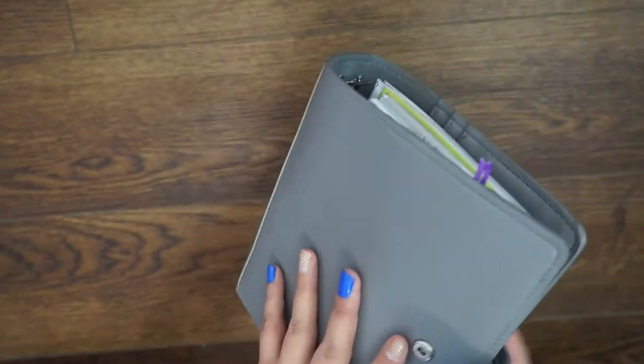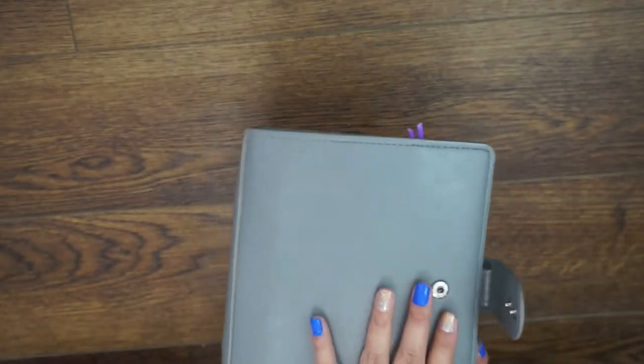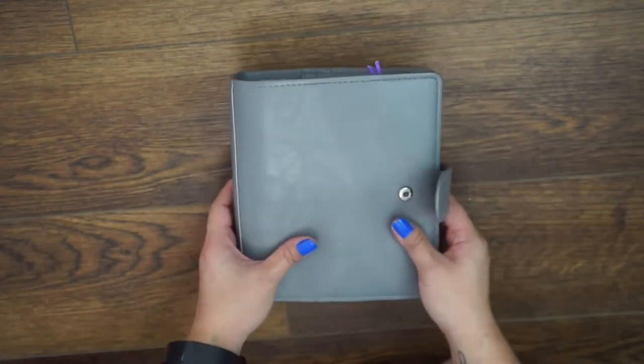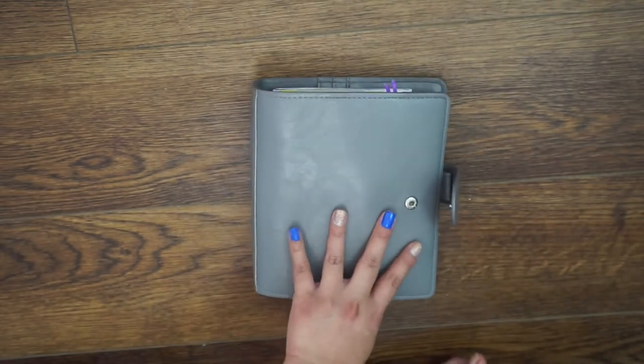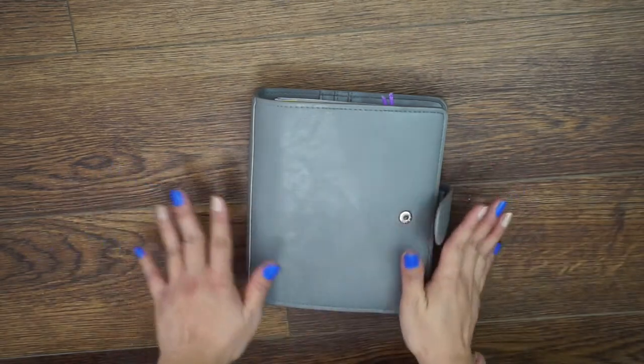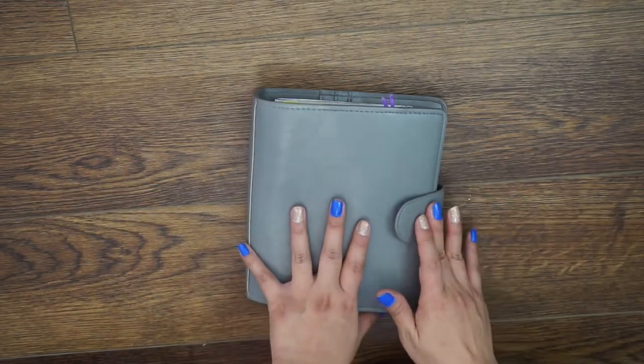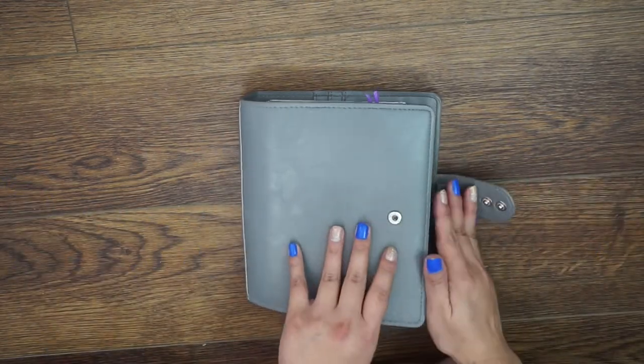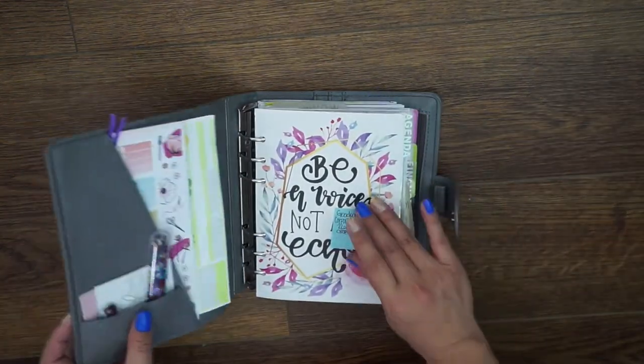This is very pretty and I have been living in this basically since December. I did do a flip through on my Instagram stories which I saved in a highlight, but I wanted to do one on here for those of you who don't follow me on Instagram, and also for posterity and for ideas for other people.